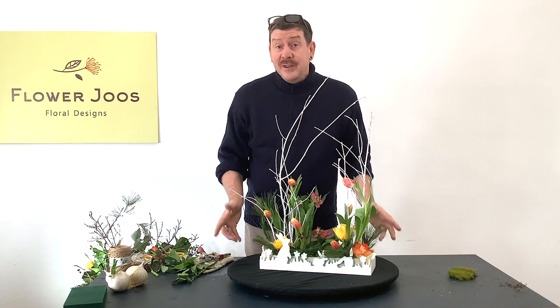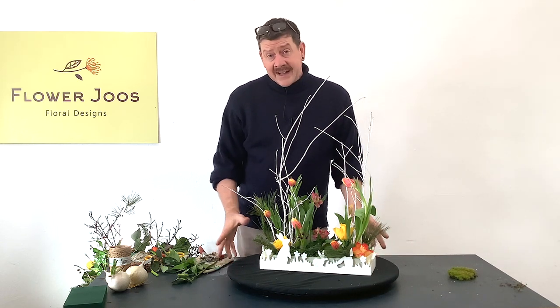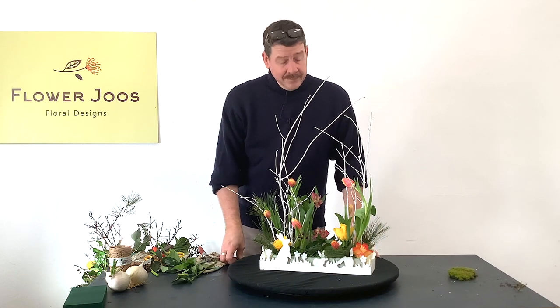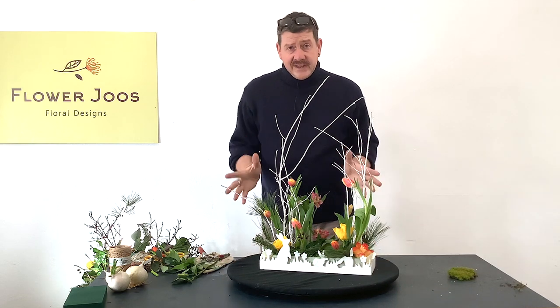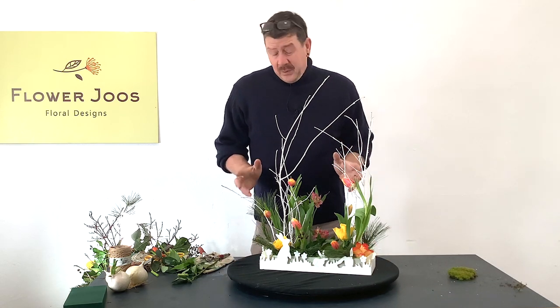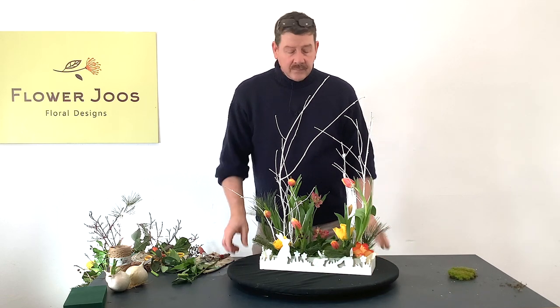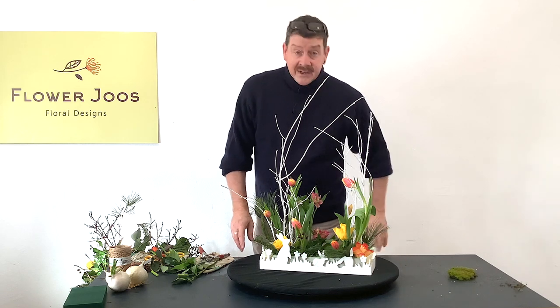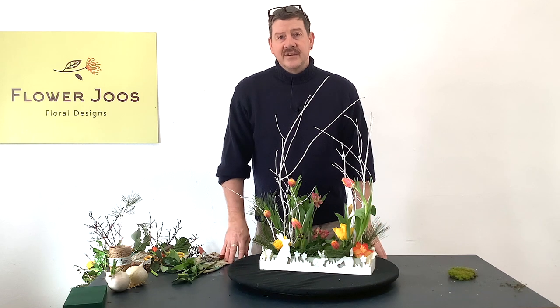It's knowing when to stop as well. I think this is all this needs. And this would look great on a side table, on a windowsill, and would actually even make a nice gift. Why not get the kids involved and let them have a go as well? You can do this quite cheaply, quite easily with not a lot of flowers, and I think you get quite a fun arrangement at the end. I hope you've enjoyed today's video — if you have, click here and subscribe. We look forward to seeing you again for another floral design.